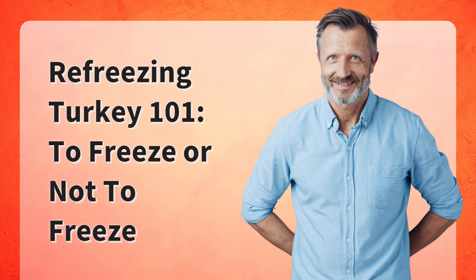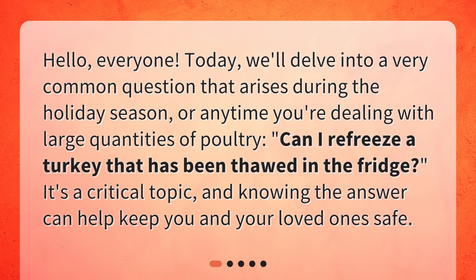Refreezing Turkey 101: To Freeze or Not to Freeze. Hello, everyone. Today, we'll delve into a very common question that arises during the holiday season, or any time you're dealing with large quantities of poultry: can I refreeze a turkey that has been thawed in the fridge? It's a critical topic, and knowing the answer can help keep you and your loved ones safe.